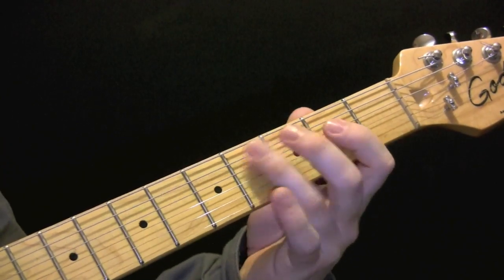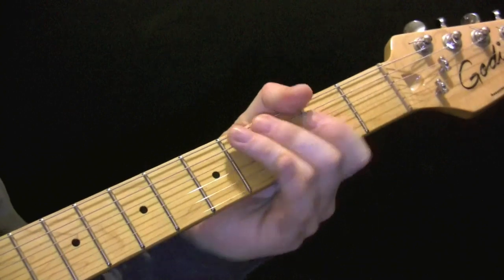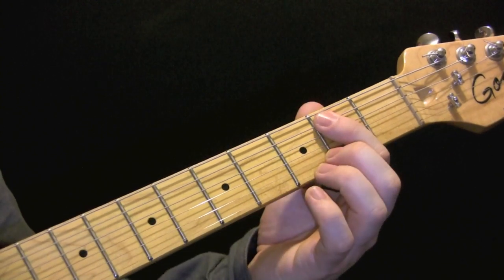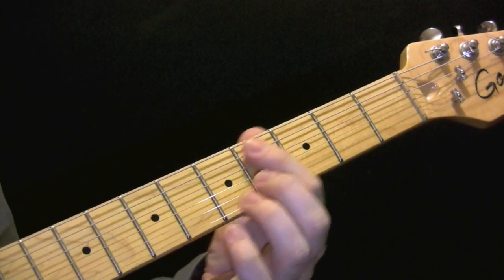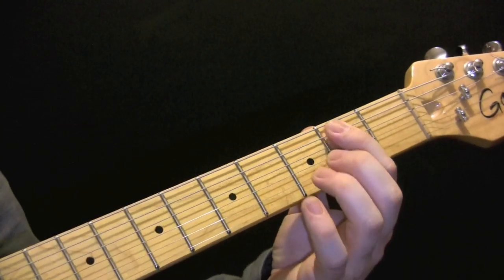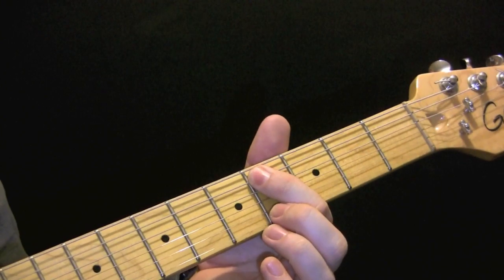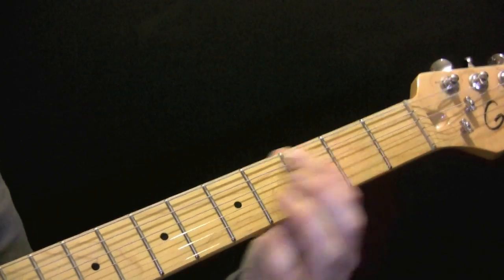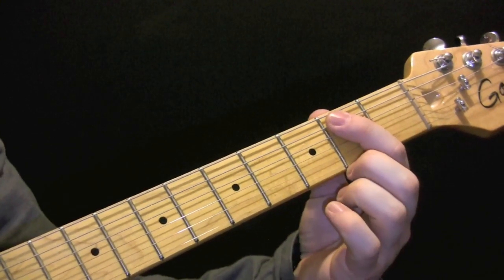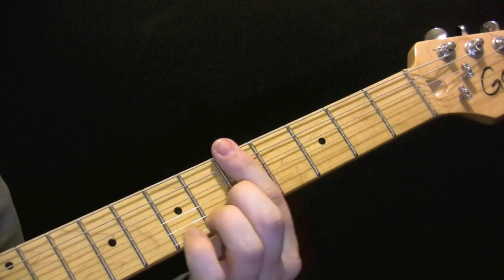So in the verse, we've got a four and we're muting again on the bridge — open, second, four. Now we're going to play open, two, four quickly. Play that through three times and the last time around we're going to go four, two, four on the E string and then up to five.